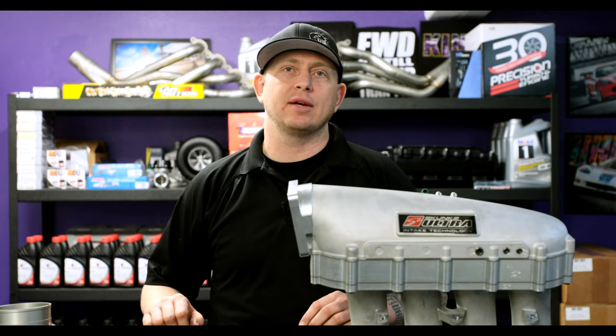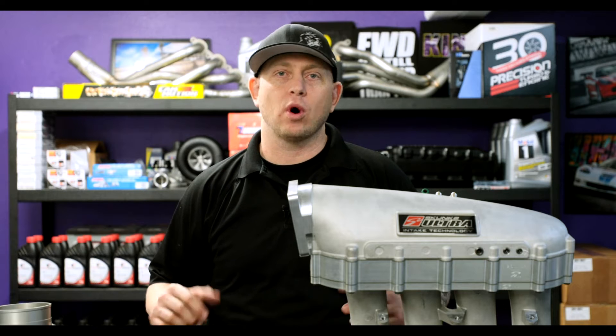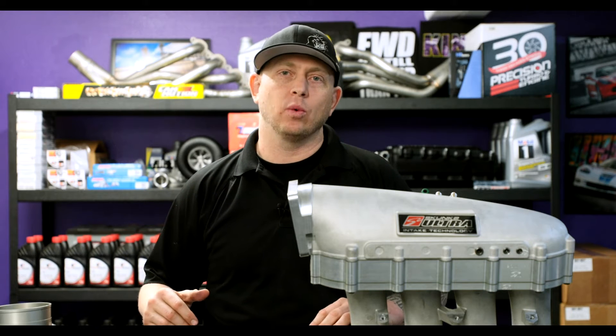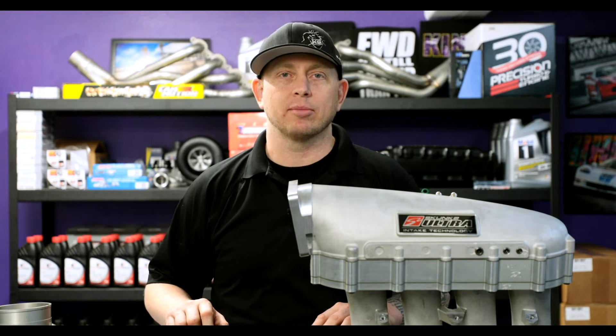Hey guys, I'm Reid Lundy with KS Tuned. I just wanted to show you a new product — what it is, what it works with, kind of what the limits are, and basically an overview of what the product is.